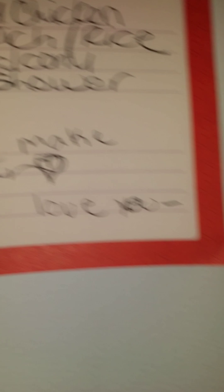This is the calendar. So yeah, I'm making dinner on Sunday. I'm covering up the names.